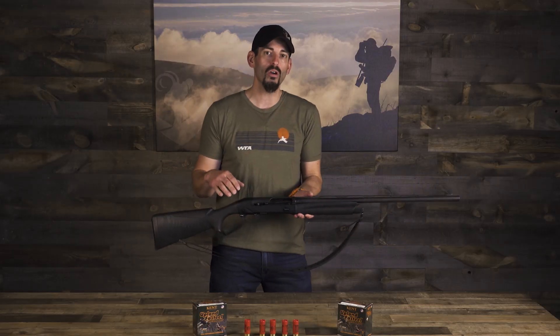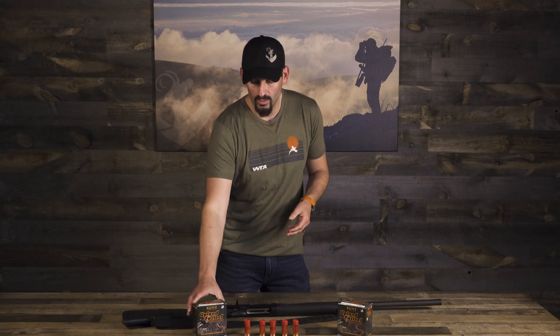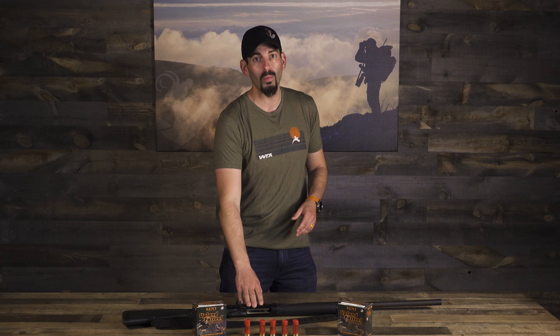In the area we were hunting, it was a wetland, so instead of using lead, I use Kent's Upland Steel in a number seven — again because I wanted a wider pattern and something that covered the area well. The upland steel did the trick. So this combo of the Super Black Eagle with the number sevens from Kent Upland Steel worked perfectly.